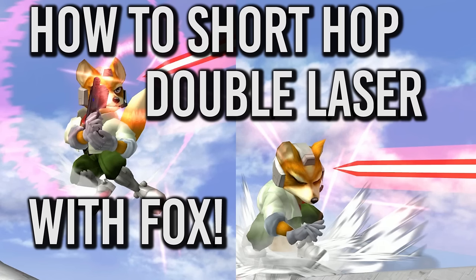What's up guys, it's your boy Connor. Today, I'll be showing you how to short hop double laser with Fox.